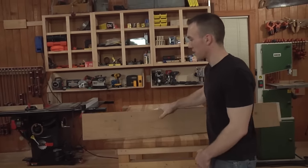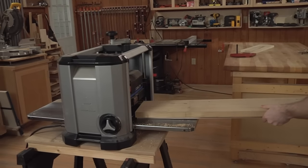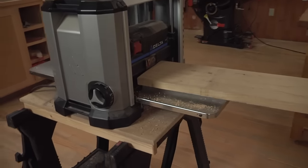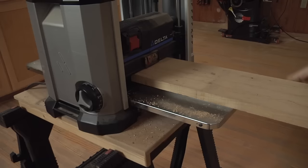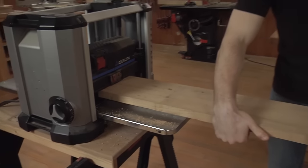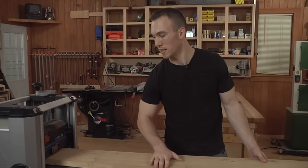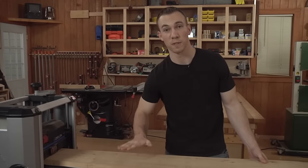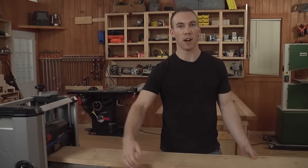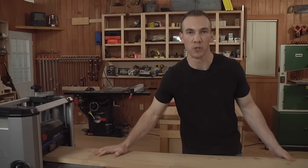Now what you want to do is take this entire stack and get your thickness planer set up to accommodate the thickness of both pieces, then run it through. Having that very consistent thickness on the bottom side — that spacer being consistent — is going to give us a flat surface on top. The next step, once this side is flat, is to pull the spacer off, flip the piece over, and then get rid of that rabbet we made on the jointer.